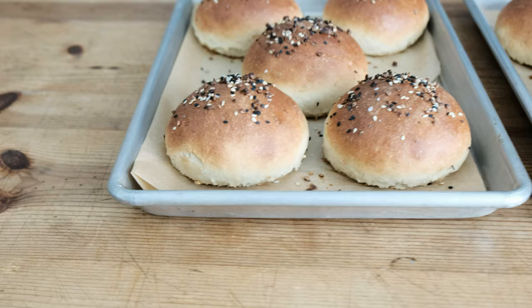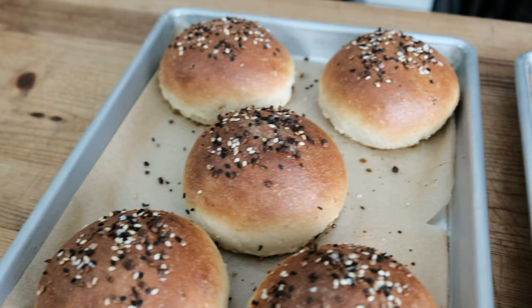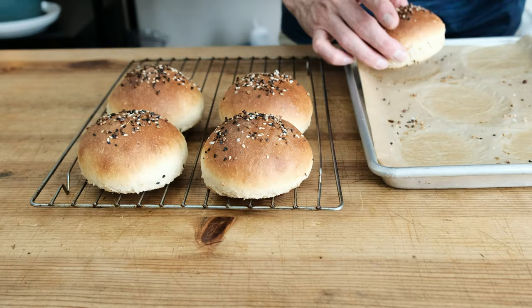Let's place our glazed and seasoned buns in an oven set at 350 degrees for about 20 minutes. Would you look at that — 20 minutes later we have beautiful golden brown delicious hamburger buns. Actually, they're going to be crabless cake buns. That's what's really happening here.